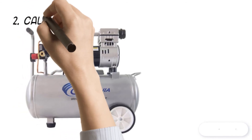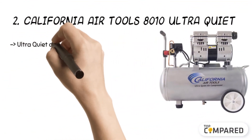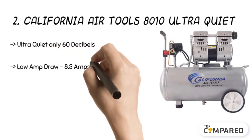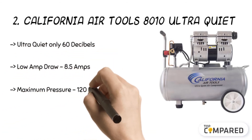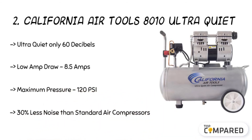The 2nd product is the California Air Tools 8010 Ultra Quiet. The air compressor comes with an oil-free pump for low maintenance and operation costs. It works ultra-quiet at 60 decibels. Besides, it works on a low amp draw of 8.5 amps. It has a powerful 1.0-horsepower motor that runs at 2.0 at its peak. The compressor offers to function at 3.00 CFM at 40 pounds per square inch to 2.20 CFM at 90 PSI.